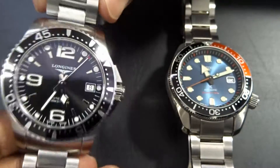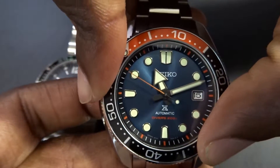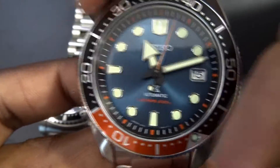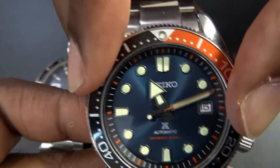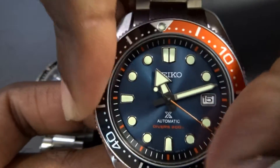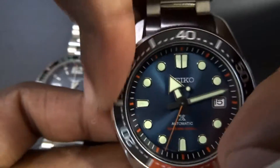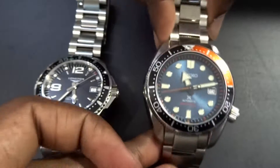The Seiko bezel is very crisp and very smooth — almost like a gliding bezel. You don't feel the detents as much; it almost feels like an infinite-click bezel because of how smooth it is. It's one of the smoothest bezels I've ever experienced. There is a bit of back-play, which kind of comes with that gliding bezel, but it's definitely not going to affect a timing session. It's very accurate if you were to use it to time a dive.